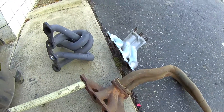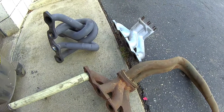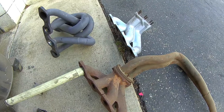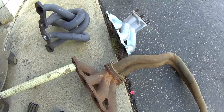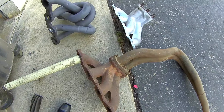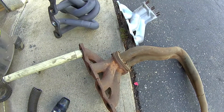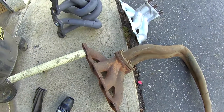I'd like to show some more header flow testing as a companion piece to the first video I did. It was brought up that maybe my testing on the stock exhaust manifold wasn't really valid because they didn't have the head pipe installed. So I'm going to do some more comparison testing here. I've got a four into two into one manifold - it's pretty popular on the Fiats - and I've done the testing without the head pipe on it.